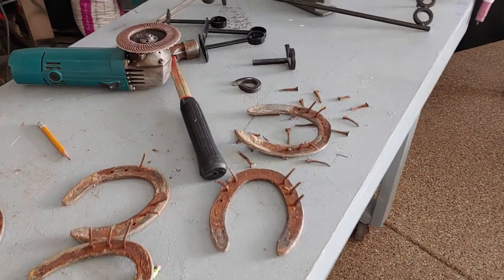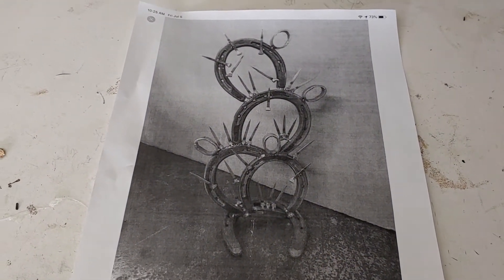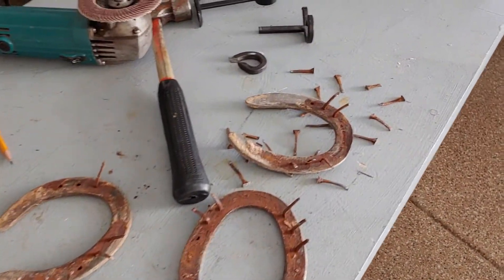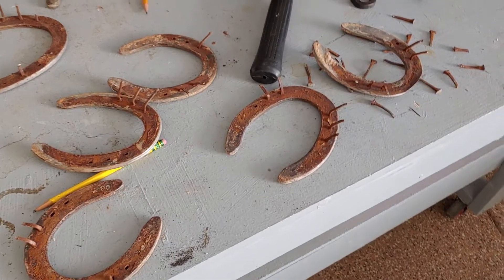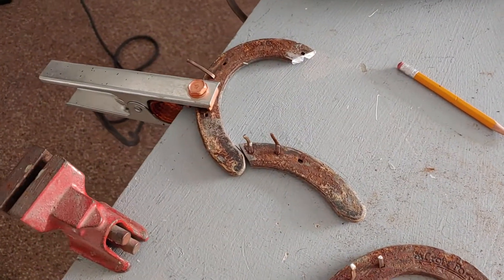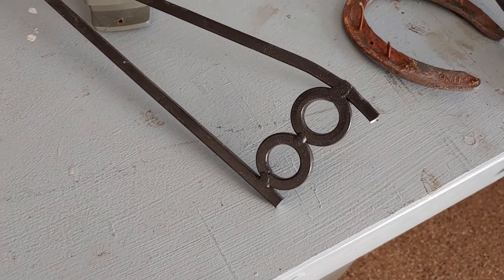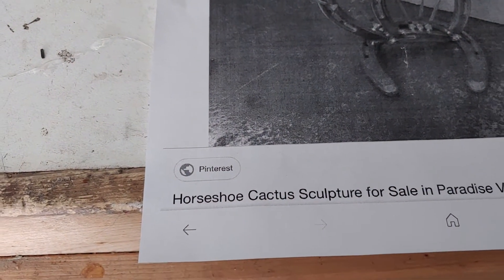I've got all these horseshoes with the nails still in them, and I got an idea off Pinterest. This is a cactus — I'll paint mine green. I'll be using the old nails and I'm not even going to clean it up. They're all rusted — I'm going to paint right over the rust, spray some green, and whatever sticks, sticks. My first weld will be here and we'll see what happens.